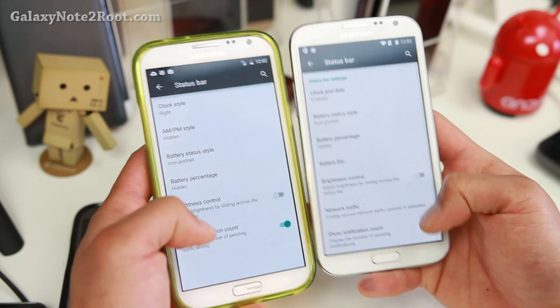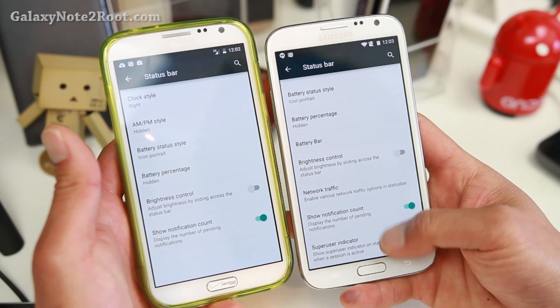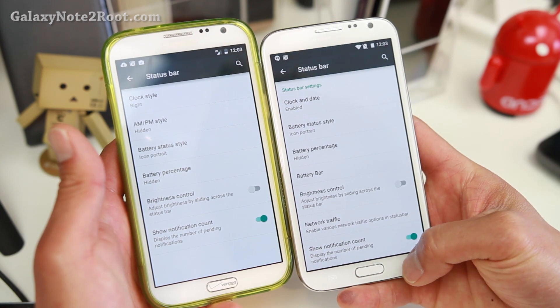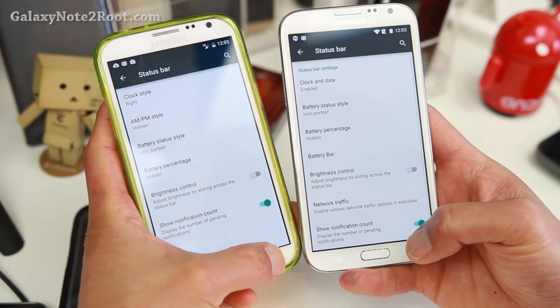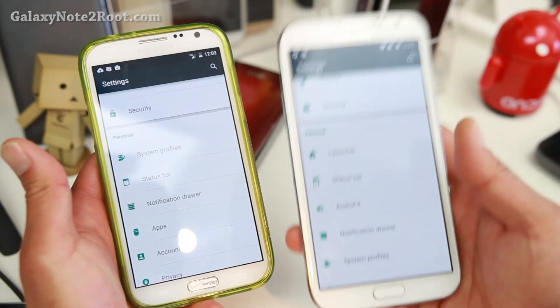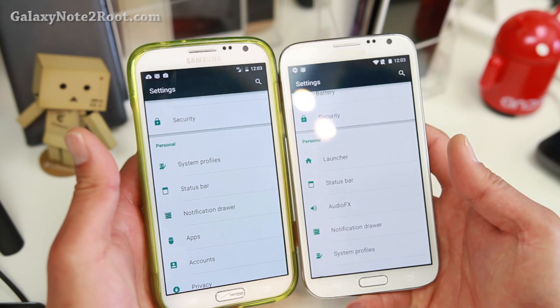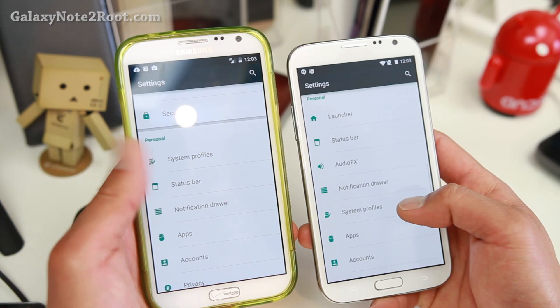Status bar is pretty much the same, but you have a superuser indicator at the bottom and also network traffic. Some extra stuff and you can enable a battery bar if you want — actually a lot more stuff. That's why I like this ROM. But this one is not available for Sprint or Verizon. The regular CM12 official is really awesome also.